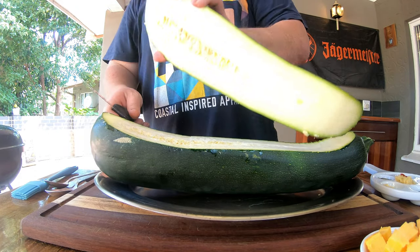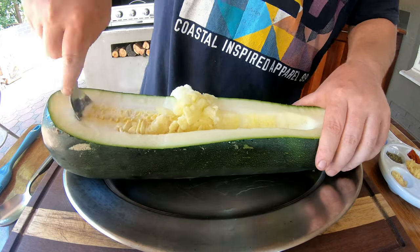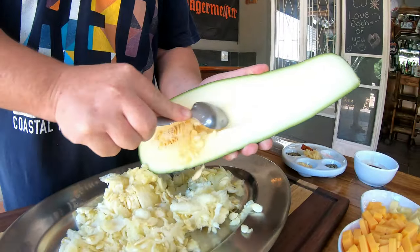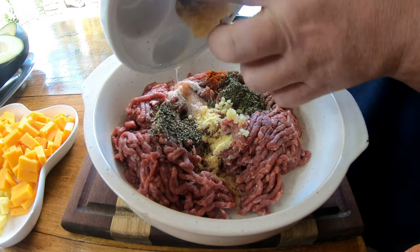Be careful — obviously we're working with sharp knives. We're gonna take out the core of this monster baby marrow. You can use a tablespoon like what I'm doing at the moment — quite easy to remove the core. Let's get this filling ready for our monster baby marrow.